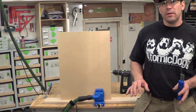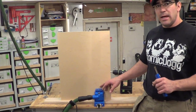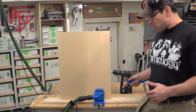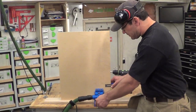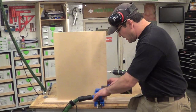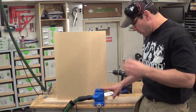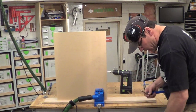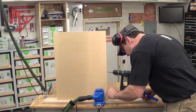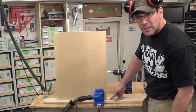If you're familiar with the Kreg jig, there are three different holes — A, B, and C — and there's an index line to let you know where the center of that hole is. For the right side of the jig, I'm going to slide this over to where I'm pretty close to the C hole — it doesn't have to be dead nuts — and I'm going to make a mark here as a reference point for the rest of my base cabinets.